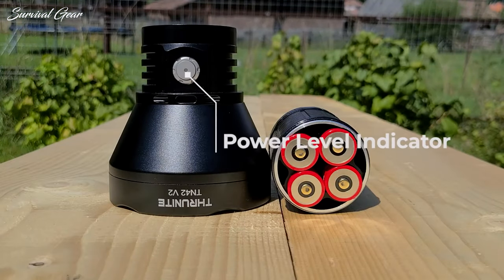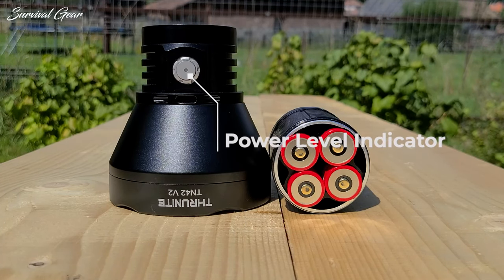The LED in the center of the e-switch is a power level indicator, both when using the light and while charging.